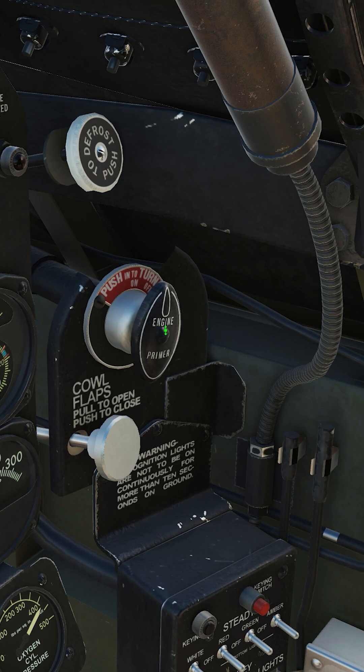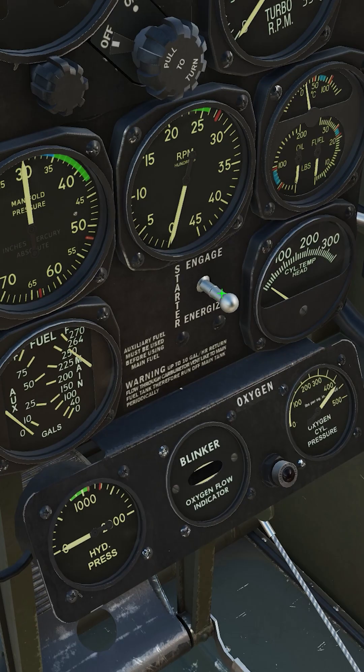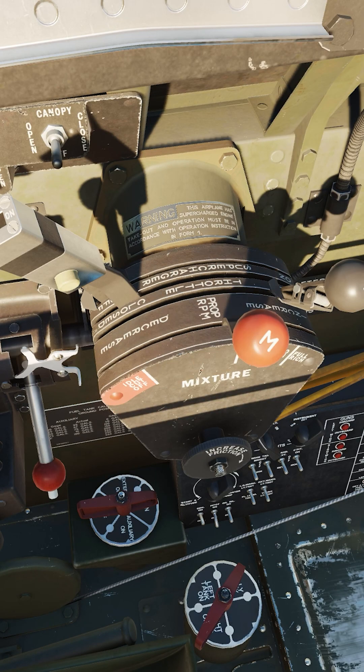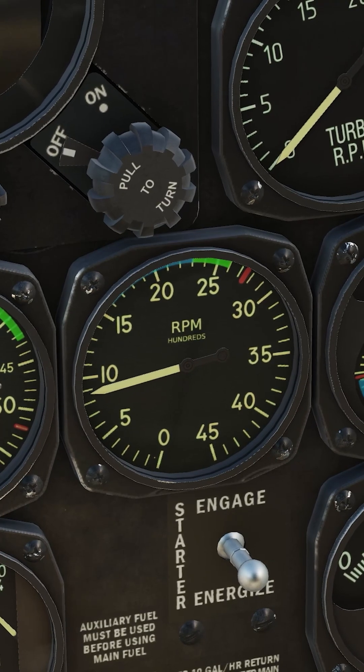Two to four pumps of prime, then lock the primer. Energize the starter for more than 15 seconds but no more than 20. Engage and hold the starter. Move the mixture to auto-rich as soon as the engine catches.